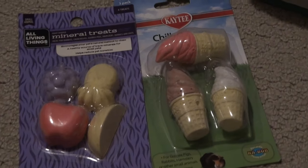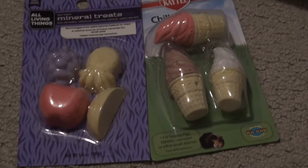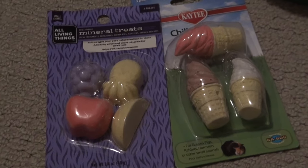A final essential is these mineral chews, because they help guinea pigs wear down their teeth so they're not as sharp. It's very important for them to do so.